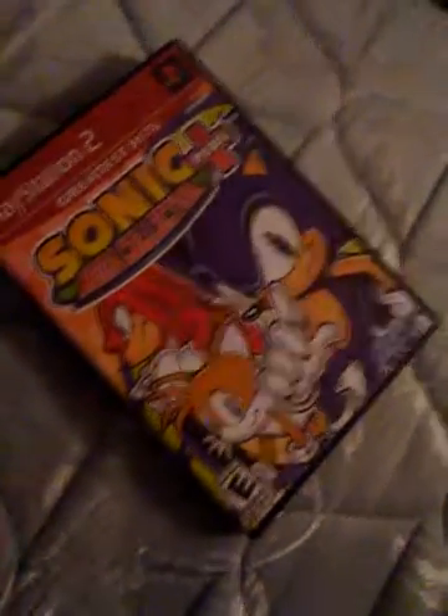If you put Sonic Mega Collection in there, it says Untitled. Freaking Untitled. Now I'm gonna try a PlayStation 1 format disc. Let's see what happens. Alright, it's reading. Spat it out.